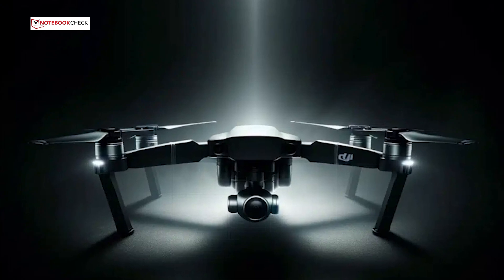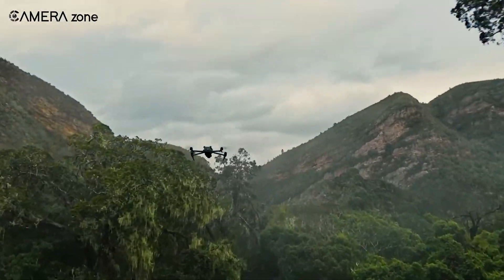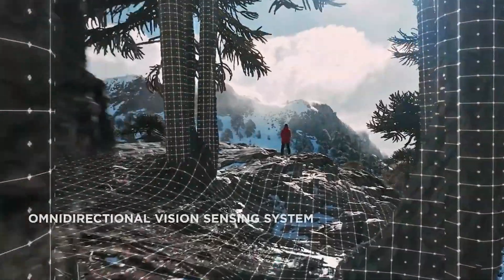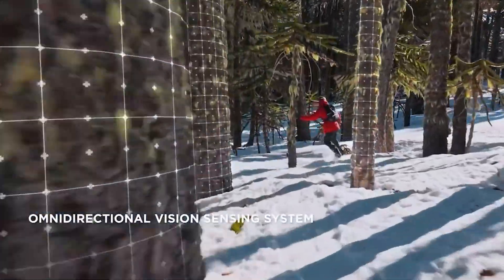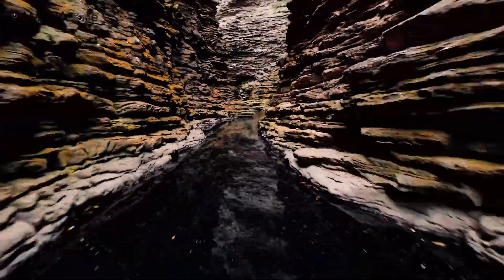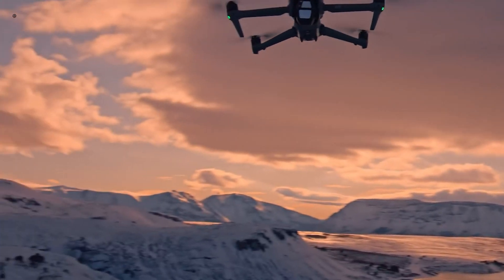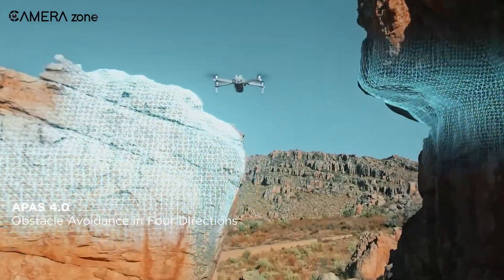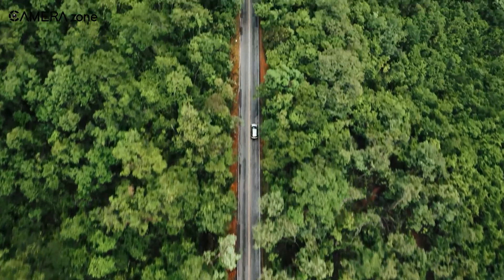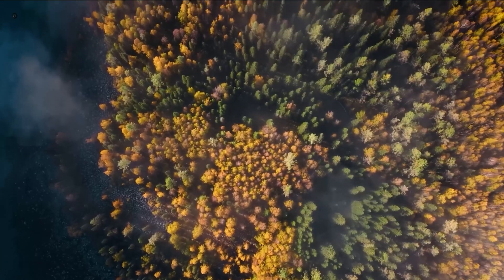Overall, the DJI Air 4 is shaping up to be an exciting step forward, with leaks hinting at big upgrades in camera performance, flight efficiency and safety. A larger sensor could mean better low-light shots, improved obstacle avoidance might make flying smoother and safer, and if the rumoured battery life extension holds up, longer flights without frequent swaps would be a huge win. But with every upgrade comes uncertainty — will a better sensor and advanced processing push the price higher than expected? Will the new obstacle detection system truly outperform the Air 3's, or is it just a minor refinement? And will extra power demands cancel out the promised longer flight time? These are questions we won't have concrete answers to until DJI officially unveils the Air 4.